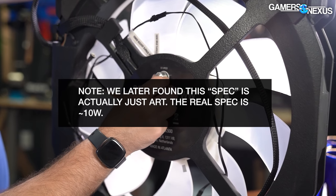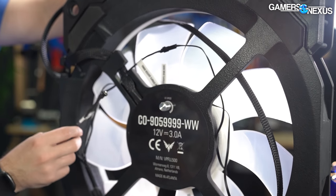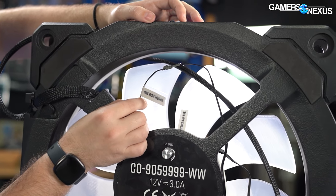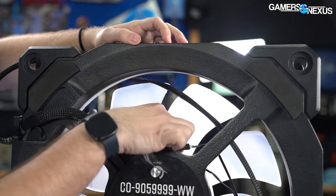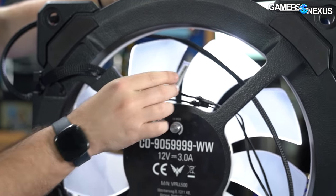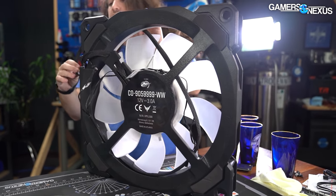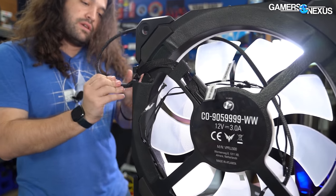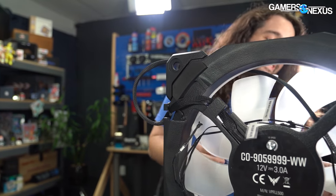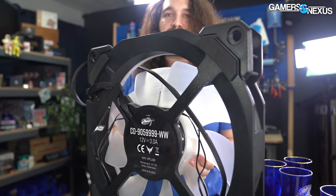There's a speed dial here with a nice click to it - we'll test that. So we've got 12 volt DC only. We have five strips for the outer ring and two strips for the fan hub. I wonder if they just labeled it because they knew we would be looking at it - but the wiring is actually sleeved. The quality here is really not bad. They could turn this into a floor fan product and sell it at Lowe's and I wouldn't be surprised. RGB floor fan.